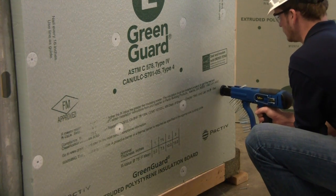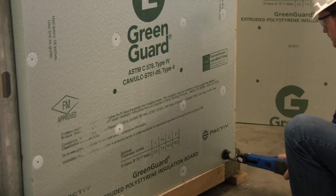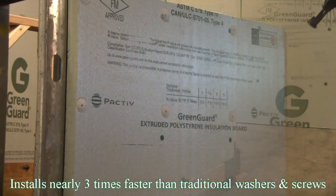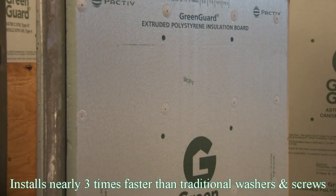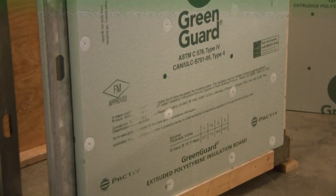Our proprietary nosecups can be used with various Auto-Feed Screw Guns from Senco, Tyrex, Quick Drive, Grabber, and PAM Fastening Systems. Our Griplock Auto-Feed Fastening System will decrease labor expense and increase profitability through efficient installation of the Green Guard Continuous Insulation.